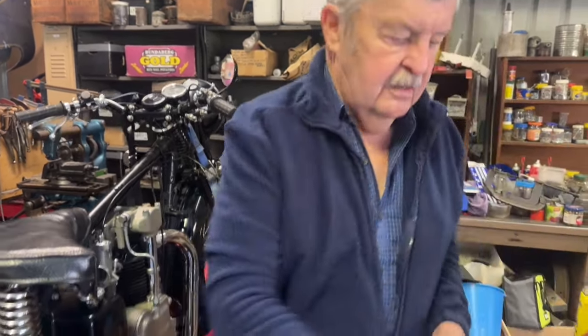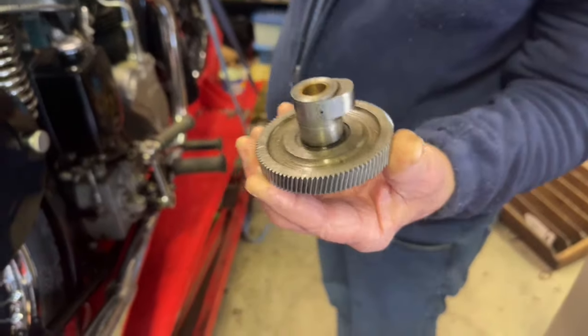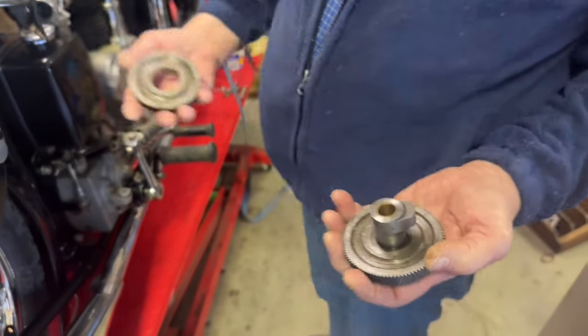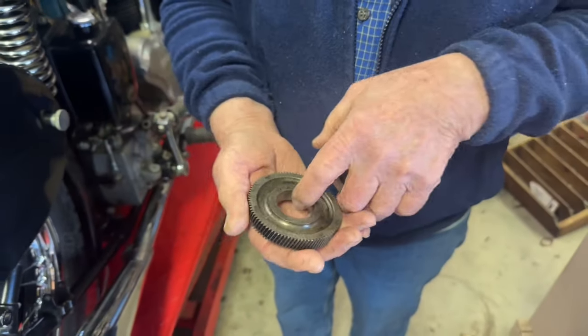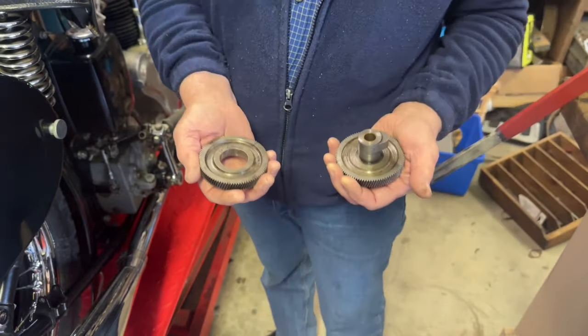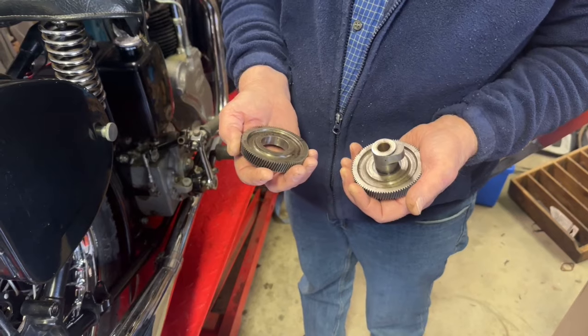We'll get to the cam wheel now. This is what the cams look like — we've had this discussion once before but I'll go through it again, just to reinforce that this has got to be right. Those cams have got a slow taper and so has that hole, and they press together as a locking taper. So it's really secure — I've never seen any of them come loose.